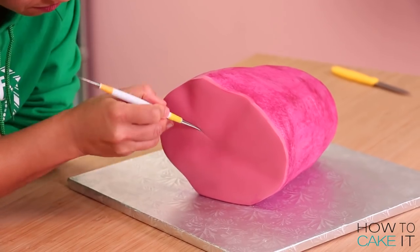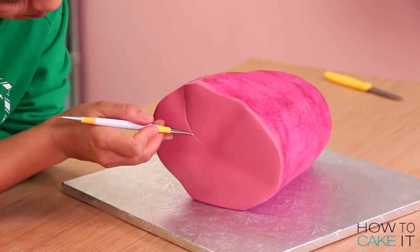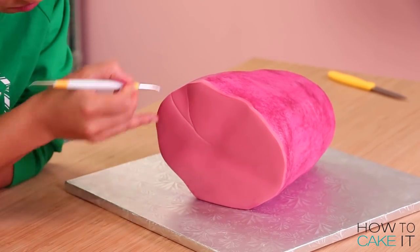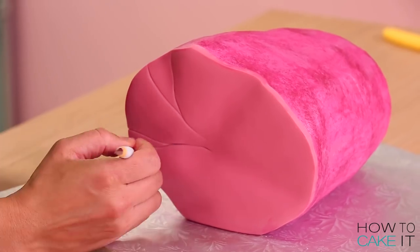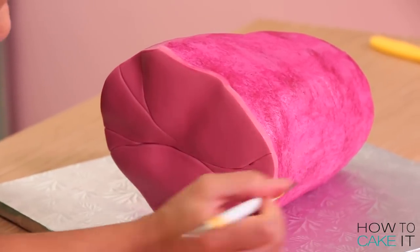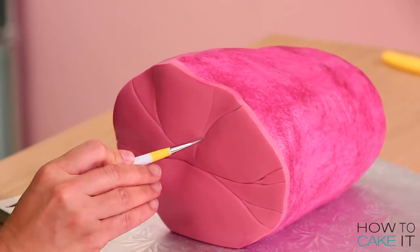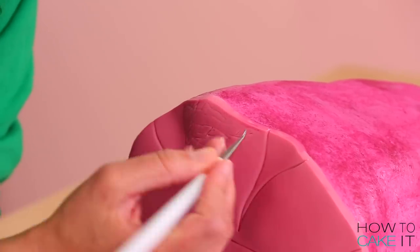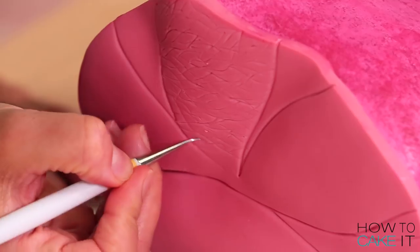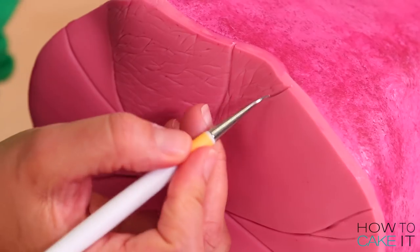Now I need to use a veining tool to create texture in this cross section of a ham and make it look like the face of a roasted ham. There will be a bone sort of in the center of this ham, so I make some impressions of lines that run from where that bone will be to the outside of the ham. Then I used a thinner, smaller veining tool to create texture all over the ham because it's meat — I needed it to look meaty.